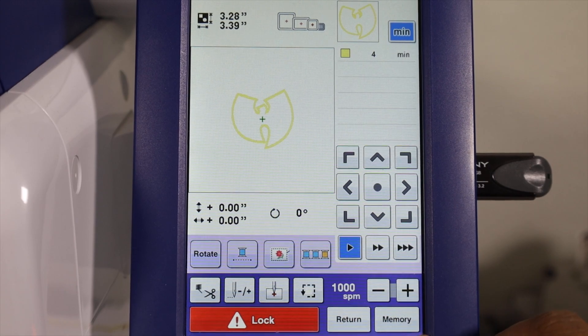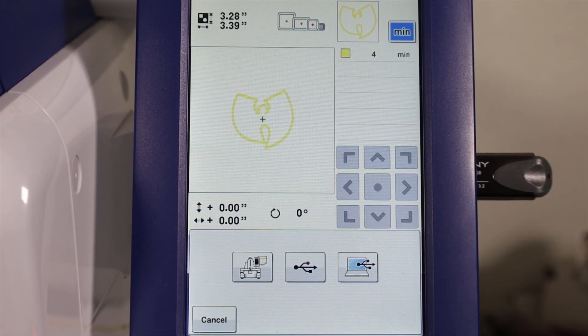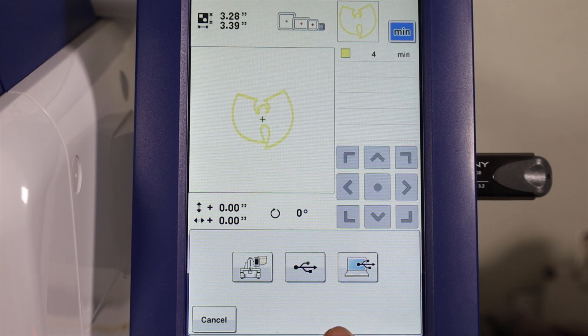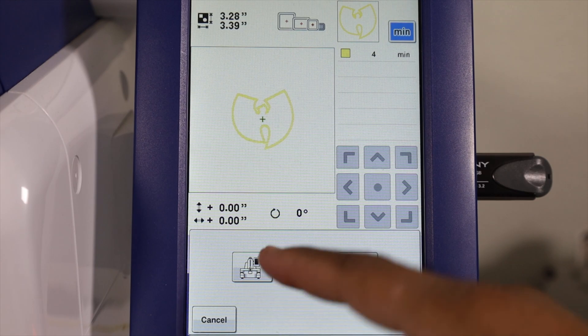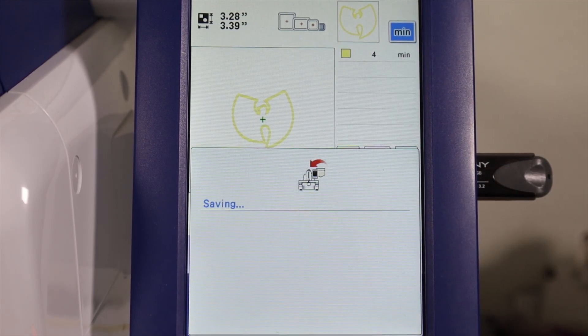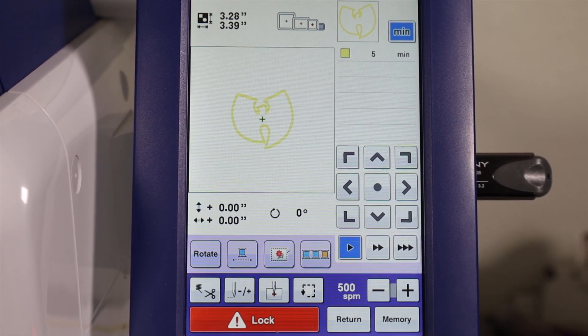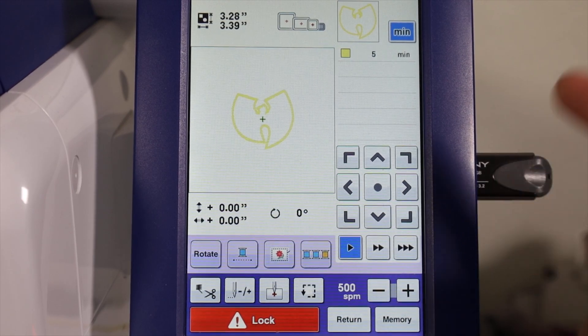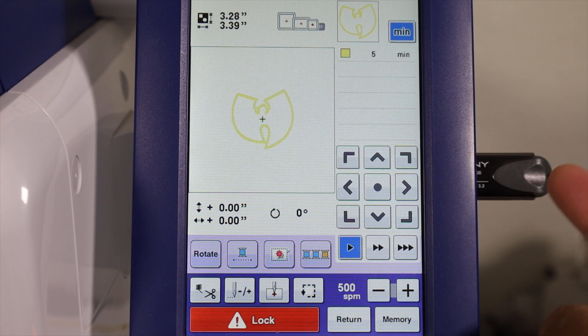Now we got the memory button. If you hit the memory button, it will allow you to save the current file to wherever you want to save it to. You can save it back onto the USB stick, but since we already loaded it from the USB stick we don't want to do that. It does allow you to save it onto the machine itself. The file isn't big so the save went very quickly. That feature comes in handy - if you've got a design that is popular, you might want to go ahead and save it onto the machine itself so that way you don't have to keep loading up your USB stick.